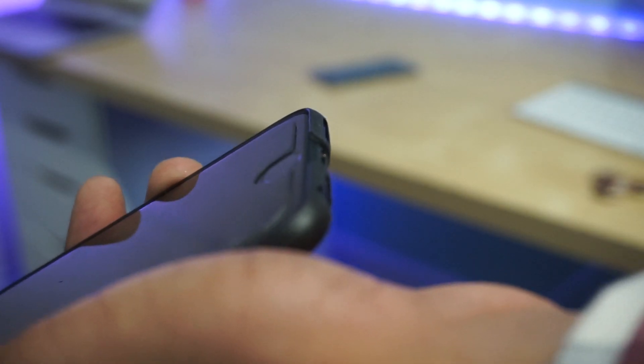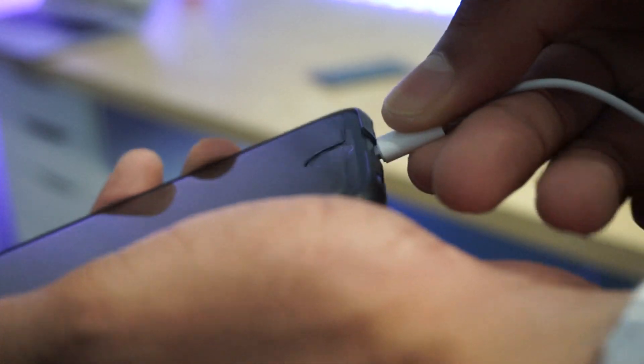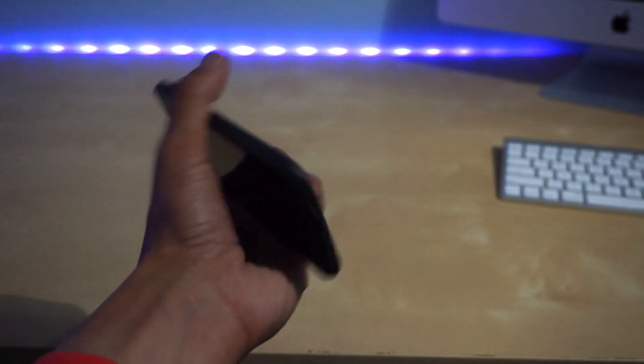The Luxbox Zero also offers wide openings for the buttons on the iPhone. For instance, the mute silent switch can easily be accessed and the ports at the bottom are made such that the iPhone 7, 6S, and 6 can fit in there snugly.